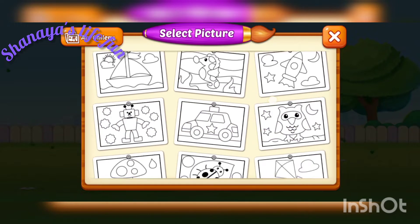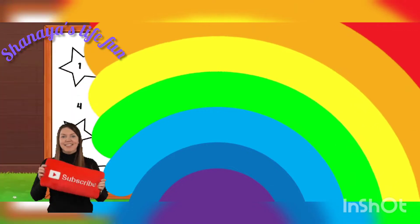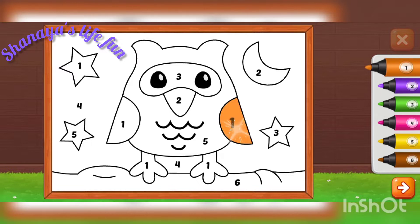How do we get 1, 2, 3 colors? Let's start with this. I'm going to start with this. First of all, the film is 1. It's an orange color.